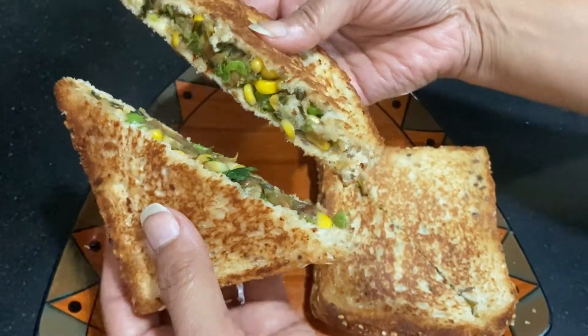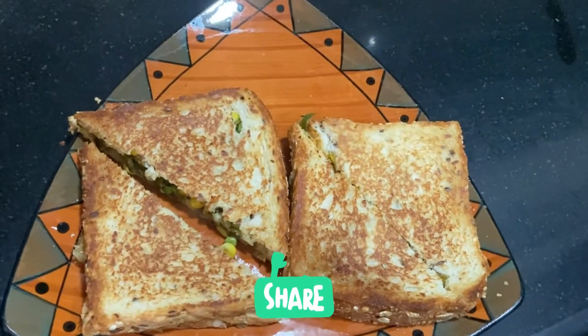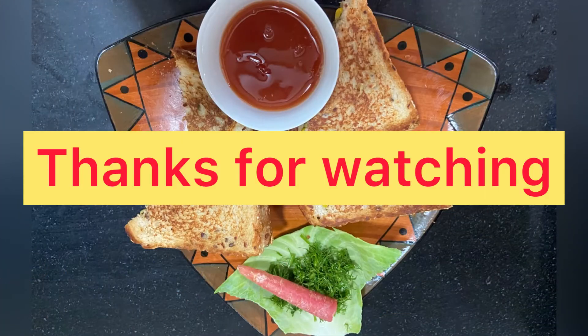This is a very tasty and healthy sandwich. How did you feel about this recipe? Please tell me in the comments. Thank you for watching.